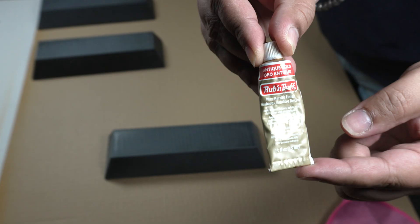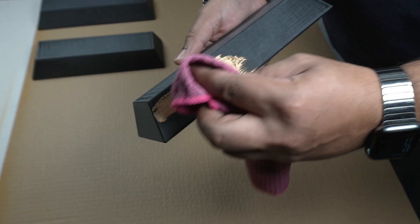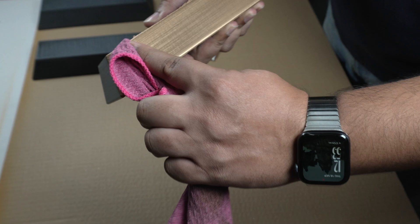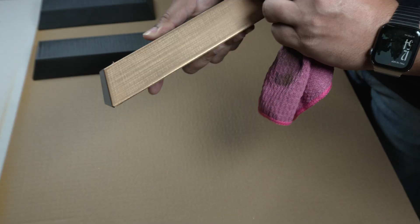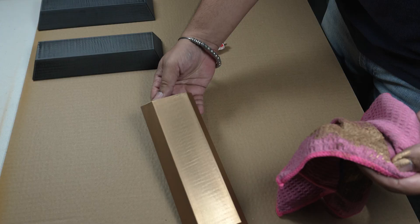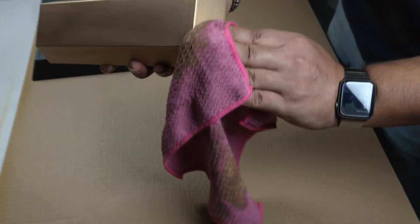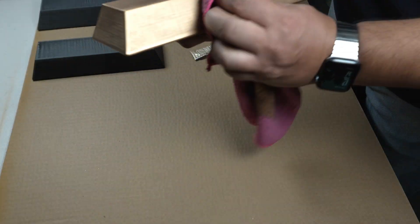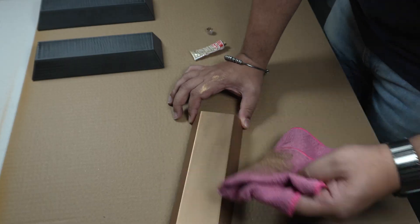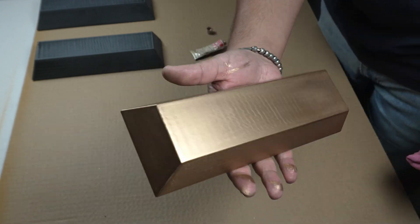For the first brick, I used Rub & Buff in Antique Gold. I applied a small amount onto a soft cloth and started working it across the surface. Instead of fighting against the print lines, I decided to work with them — they actually helped catch the light really nicely, adding a sort of print grain texture to the finish. The wax even filled in some of the tiny gaps that sanding hadn't fully removed. Antique Gold has this deep, almost bronze-like tone — not overly bright, more like an aged metal that's darkened slightly over time. Subtle, warm and more understated than I expected.